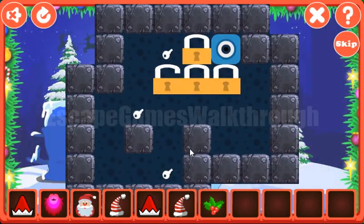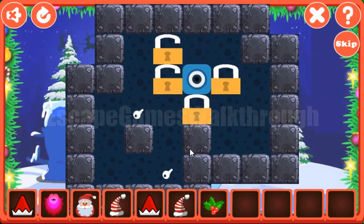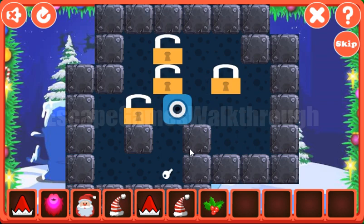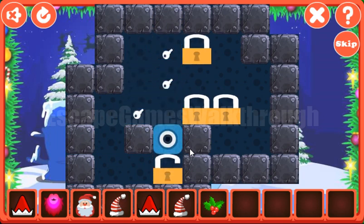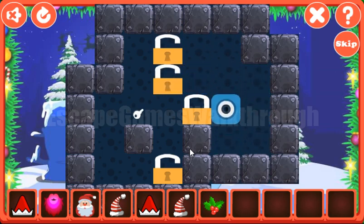Here are holly leaves and berries. Let's solve this puzzle — our task is to move the locks to the positions with the keys. The first lock goes on its position, the second, the third, and the last.